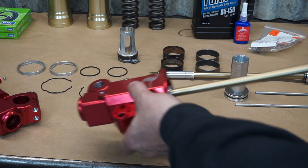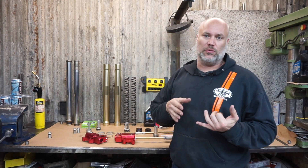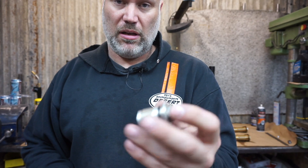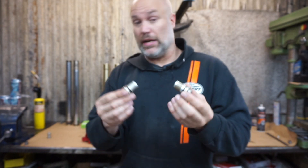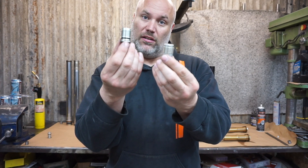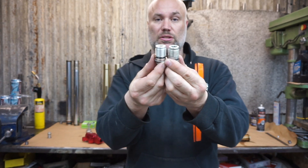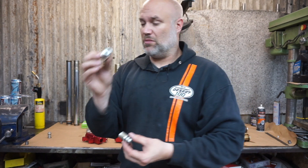Thankful to friends who let me borrow their lathe to get those spun up. Here's something funny — I ended up with more spring preload than expected and went through the numbers over and over. These are the rebound adjusters that go on the bottom of the forks, and one of them is not like the other. The donor forks I got cheap off a local buy-and-sell had one long and one short adjuster. Someone replaced one and didn't realize it was a different length — that accounts for about an extra 3mm of preload, which was part of the problem.